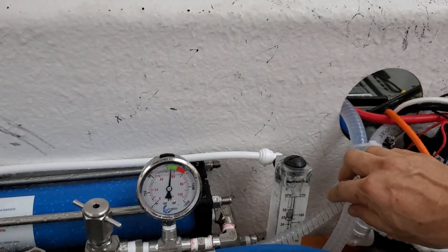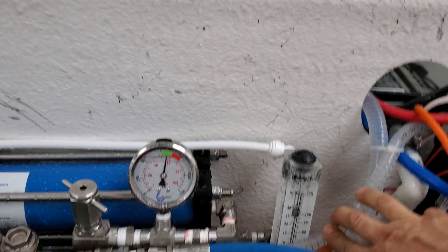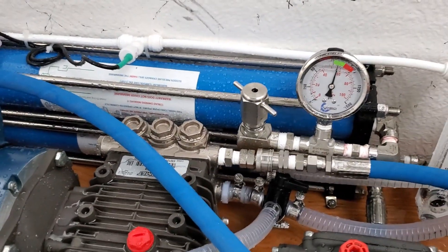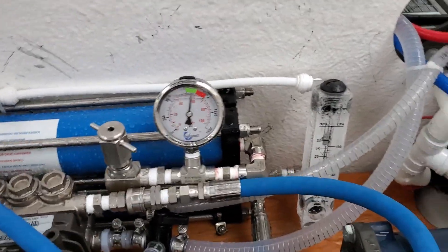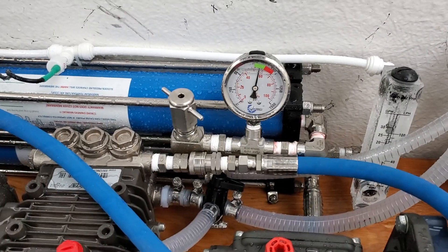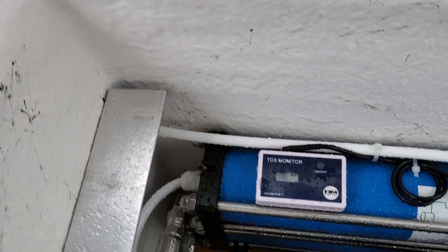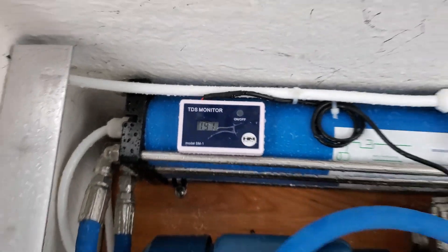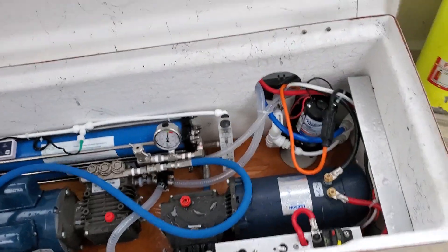The water is a little brackish here, so we're getting about 30 gallons per hour. Normally this system will generate about 22 to 24 gallons per hour — we're a little over 30. TDS is 193, and will probably stabilize somewhere around 150 or so. Up to 600 TDS is considered drinkable water.